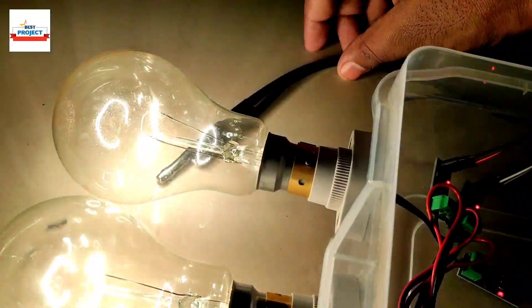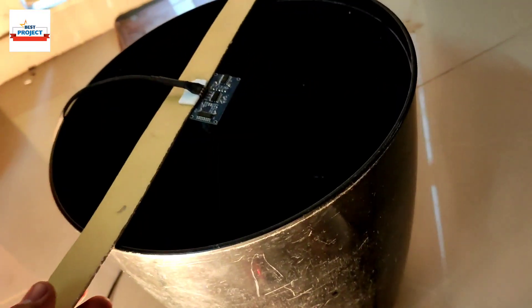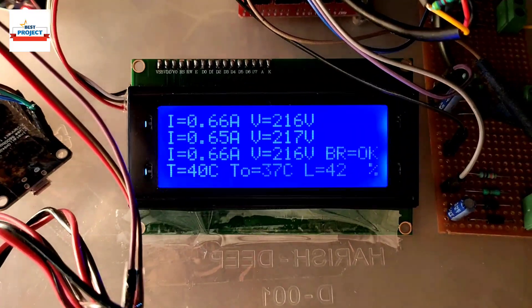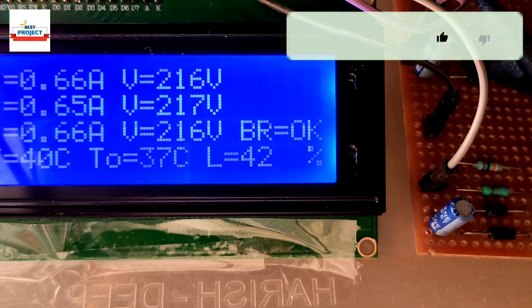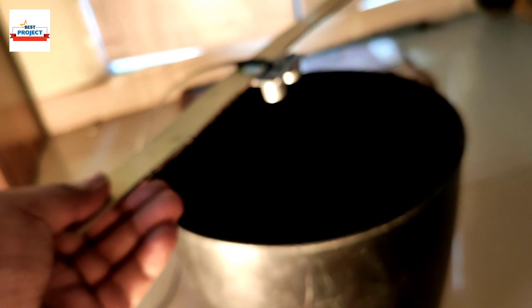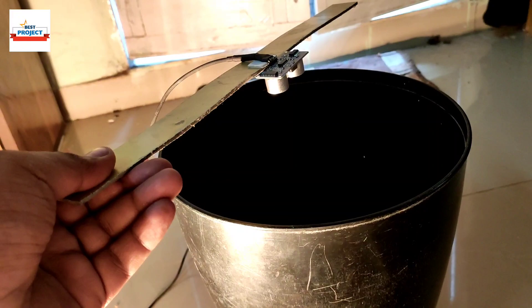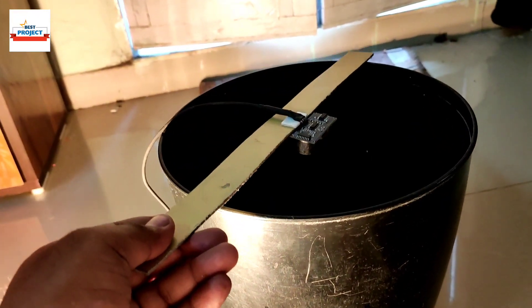We can also demonstrate the oil level sensor by disturbing it in the tank. After 30 seconds we see the oil level is now 11% because I disturbed the sensor. As the tank level increases, the distance between the sensor and the surface decreases, so we get higher readings.